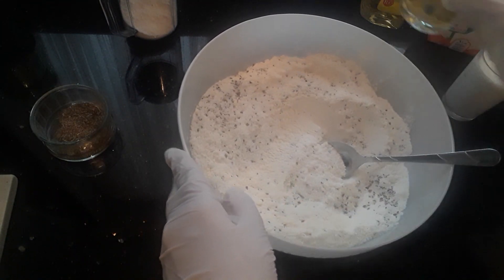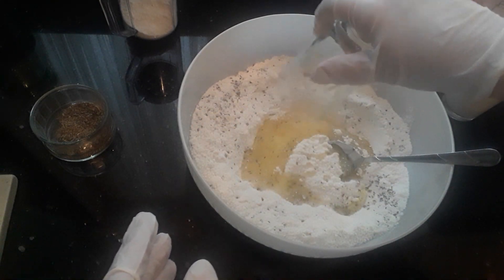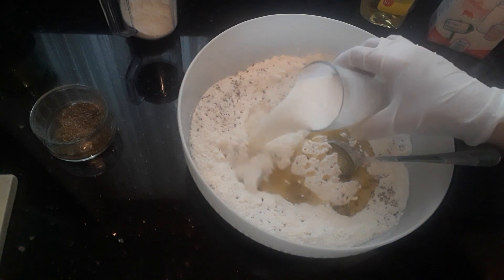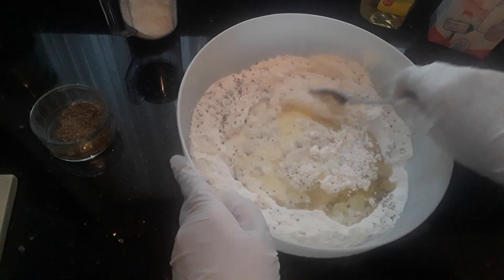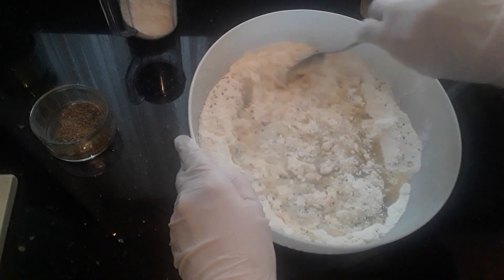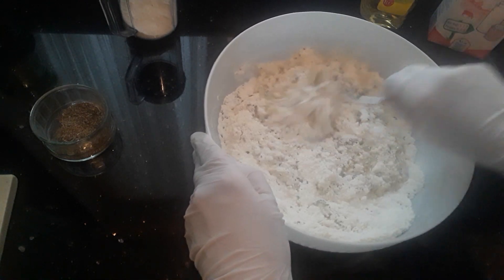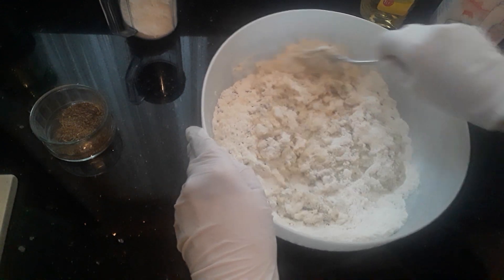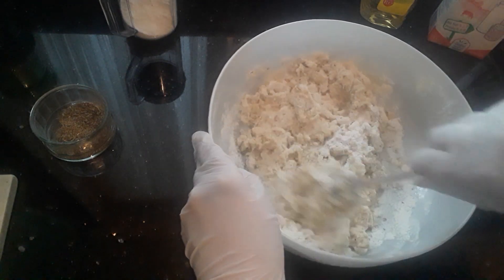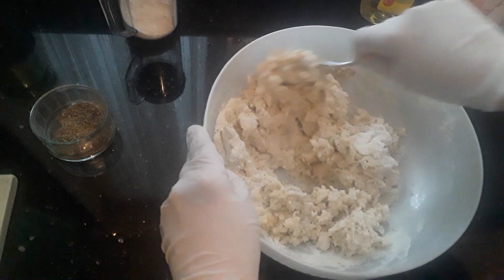Half a cup of sunflower oil — so vegetable oil — and also one cup of milk. Then you just want to mix all these together, first with a spoon and then get your hands in and mix it with your hands.